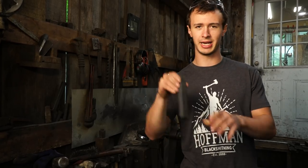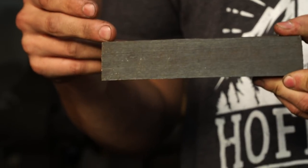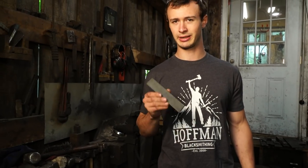I've got some Damascus steel here. It's a simple random pattern, high layer count random pattern Damascus steel. It's actually some of the Damascus that was used on the axes that I just finished up with Jason Lonnon for the blade show. So I'm going to be using this billet to forge out an integral Persian dagger.